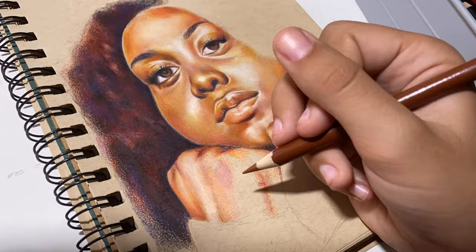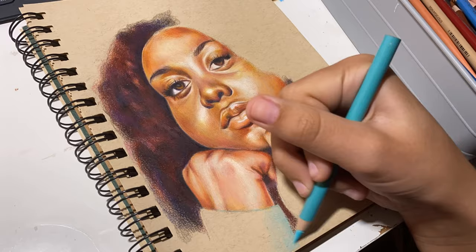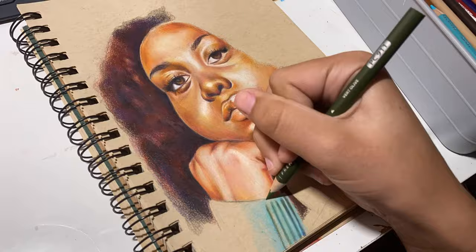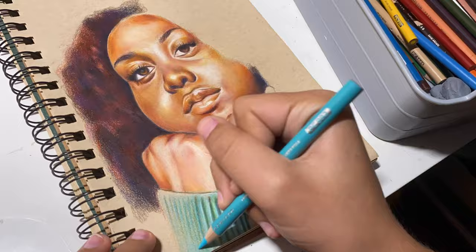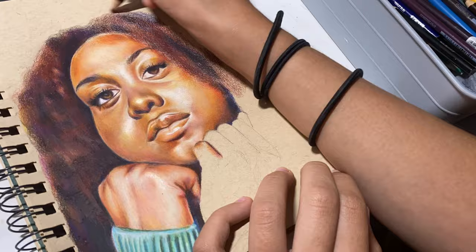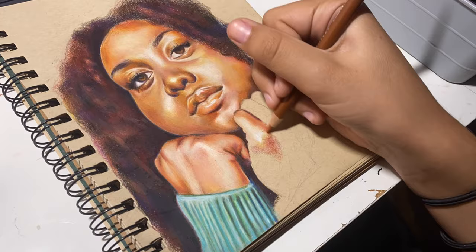He keeps bugging me about naming it, so please comment or message me with name ideas. I cuddle with the bear every night because I like to cuddle with pillows and stuffed animals — it replaces the presence of another person. I don't enjoy feeling alone in my bed. What if someone breaks into my house and there's just no one there? Like, if I'm going to be murdered in my sleep I'd at least want to experience that with someone else.